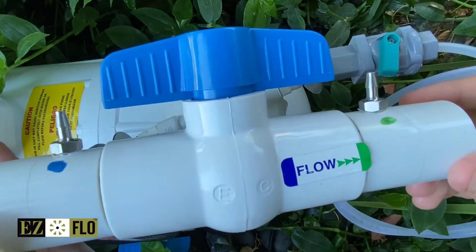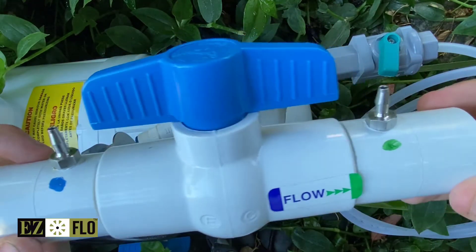The CBV is comprised of two opposite-facing venturi fittings divided by a ball valve.